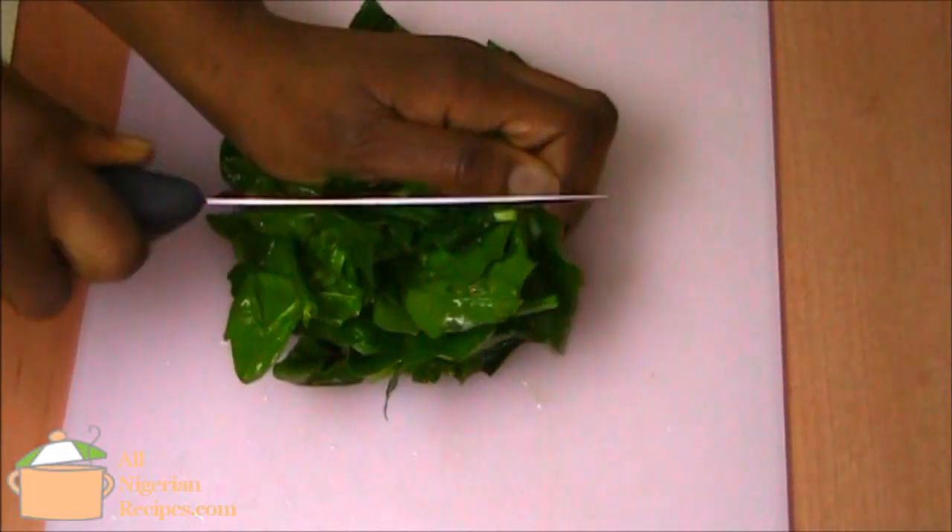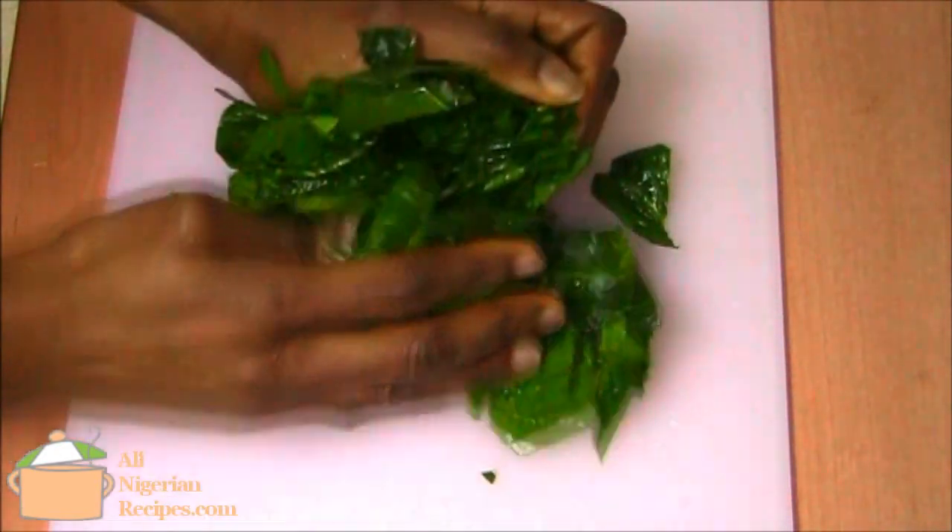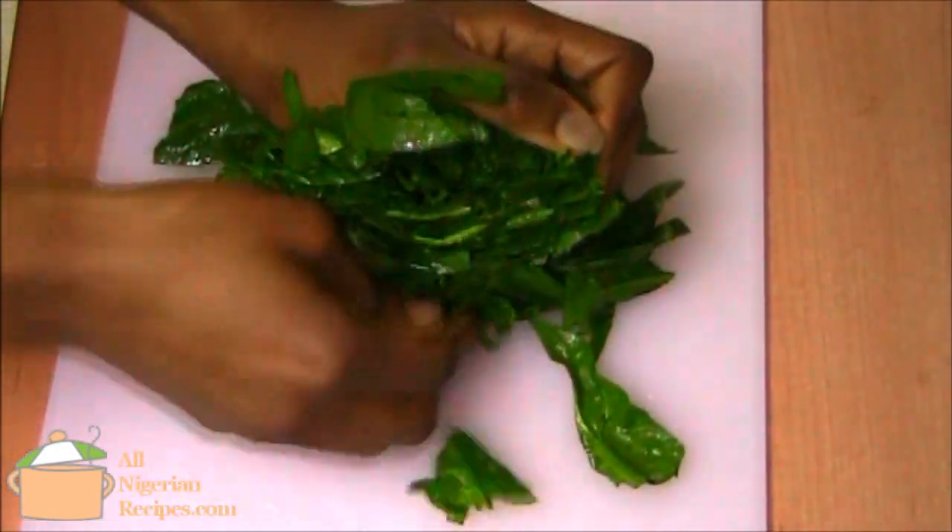You just get in there, cut the vegetables in half, tuck one half under the other like this, and slice normally.